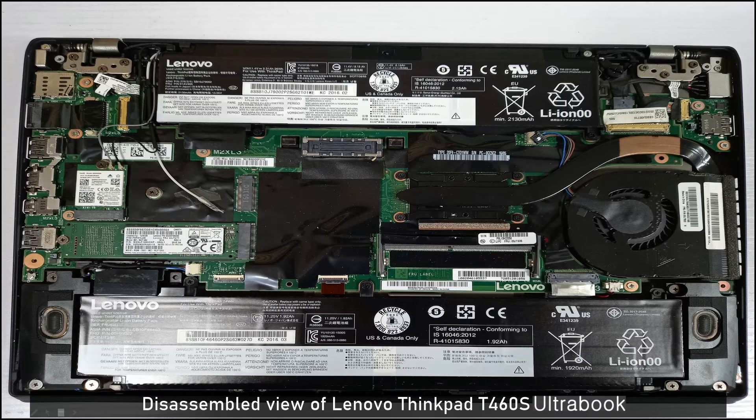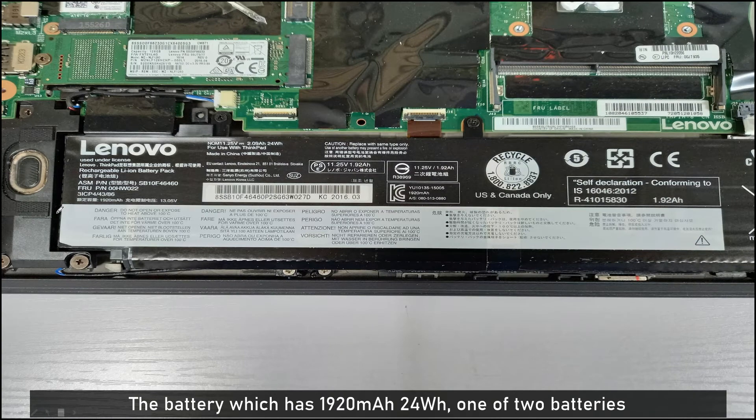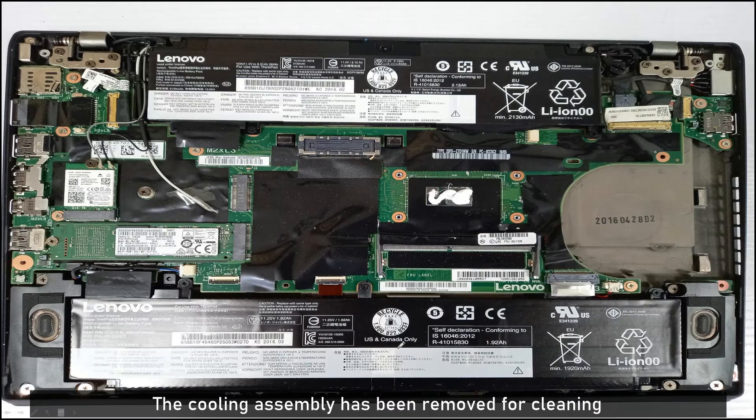This is the inner side of the bottom case. There are two batteries in this laptop computer. The bottom battery is 1920 mAh, 24 Watt-hour, and the top battery is approximately 26 Watt-hour.